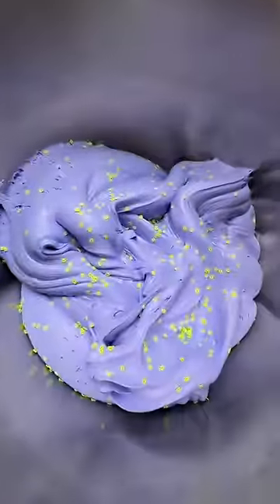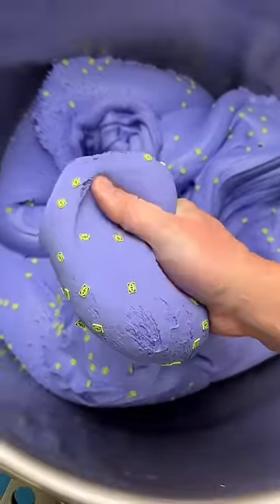I can't believe what happened. The big money made little money, and it looks so good with the purple color. Do you think Mr. Beast would like the slime?